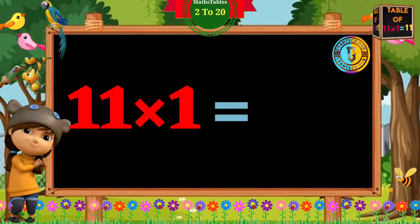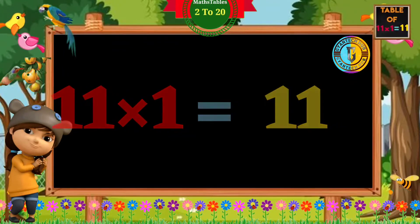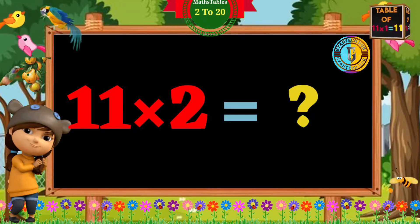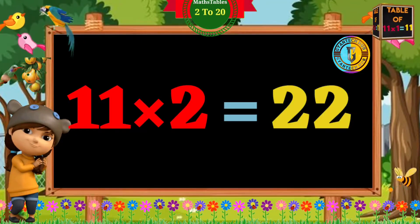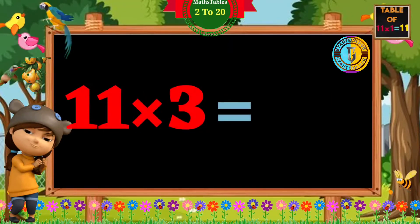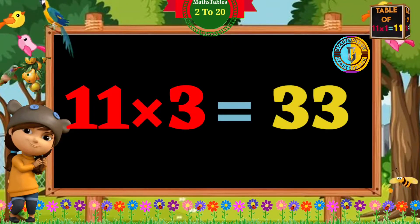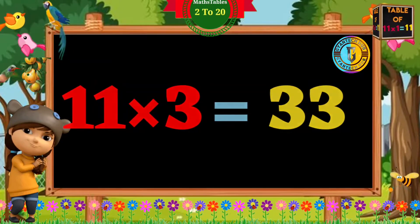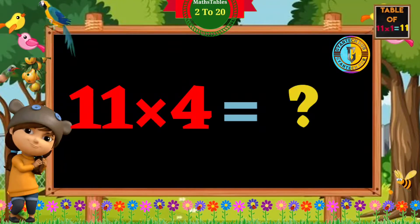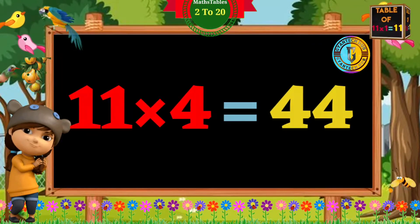11 ones are 11. 11 twos are 22. 11 threes are 33. 11 fours are 44.